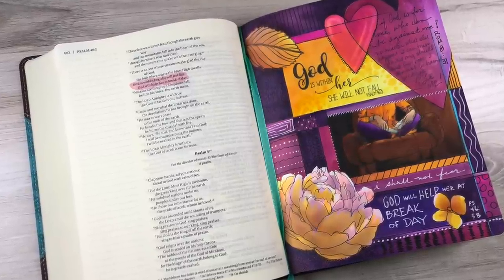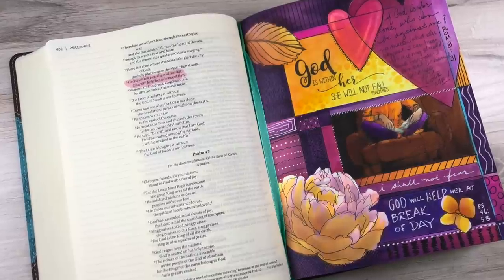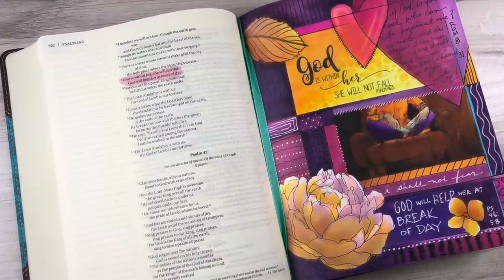Hi there. I'm Sandy Alnach and today I'm going to show you a little Copic Bible journaling that made it into my Bible recently.